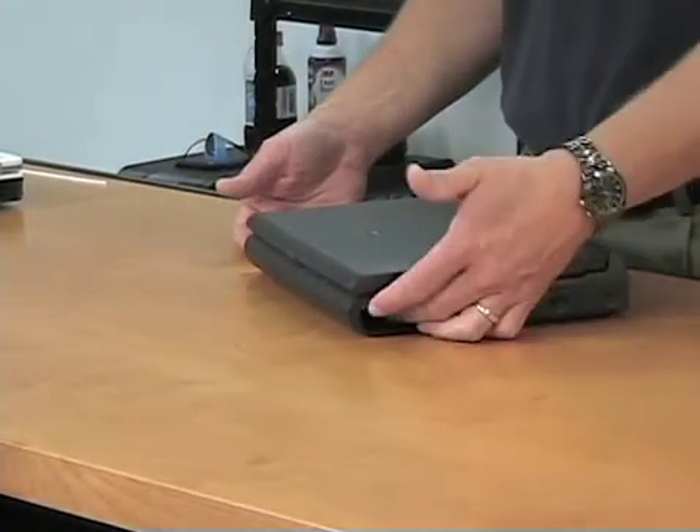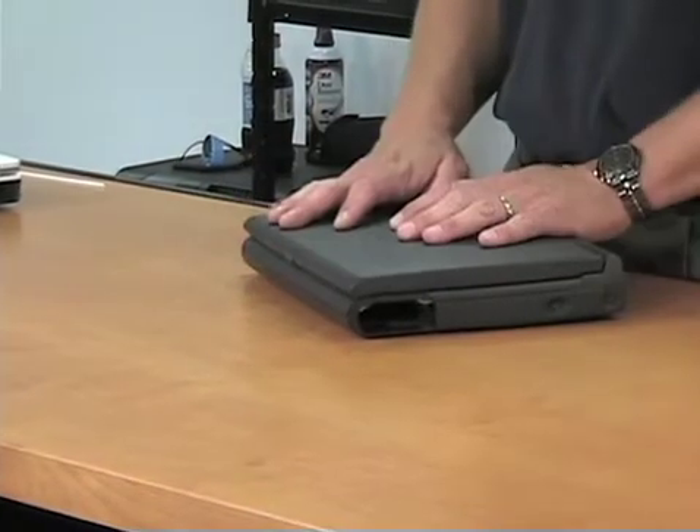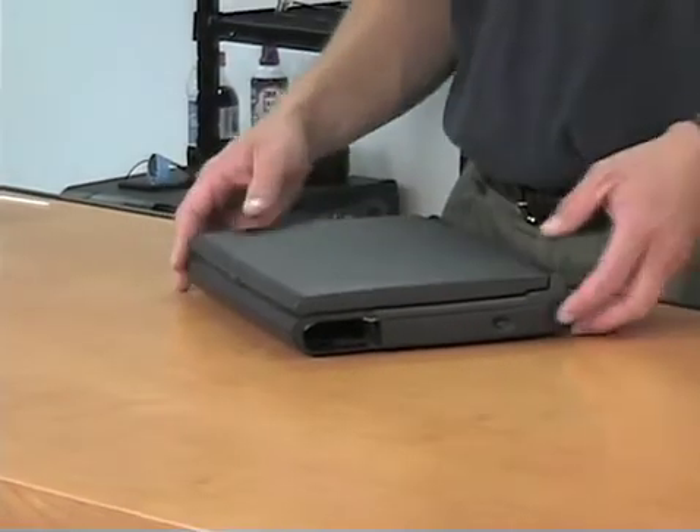The battery simply pops into the corner there and comes out. If you're not using a computer for a while, remove the battery. You don't want it going bad inside there.